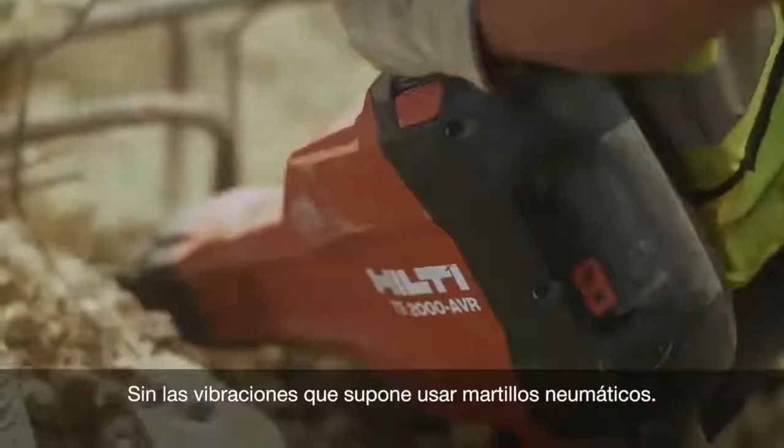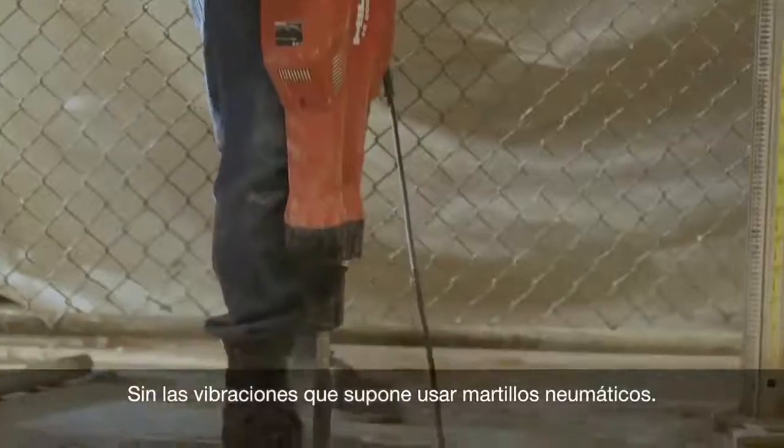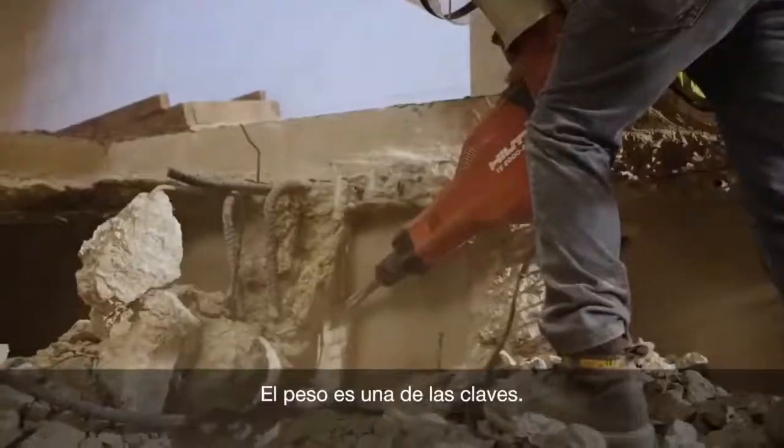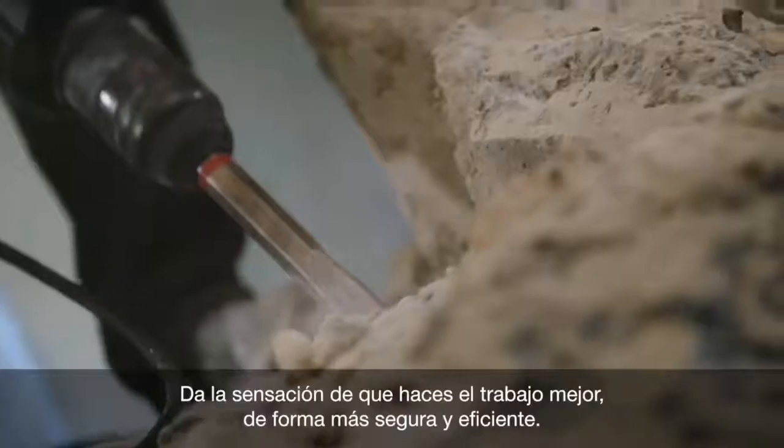You're not getting all the joint stress, vibration fatigue, that you would get with the pneumatic hammers. The weight is definitely a major plus. It just seems like you get the job done better, and more safe, and more efficient.